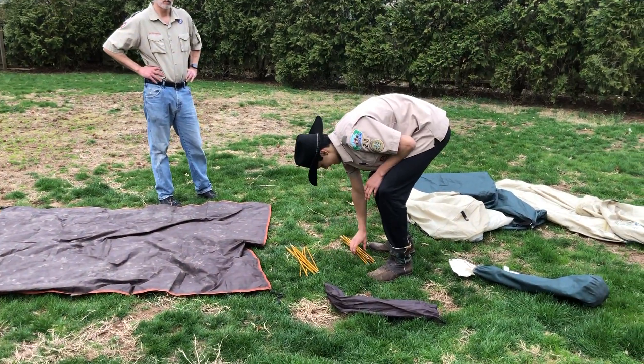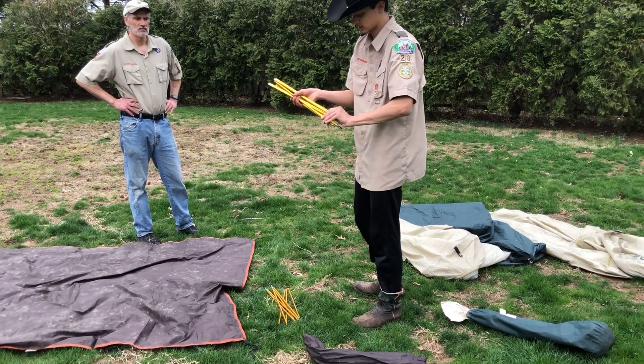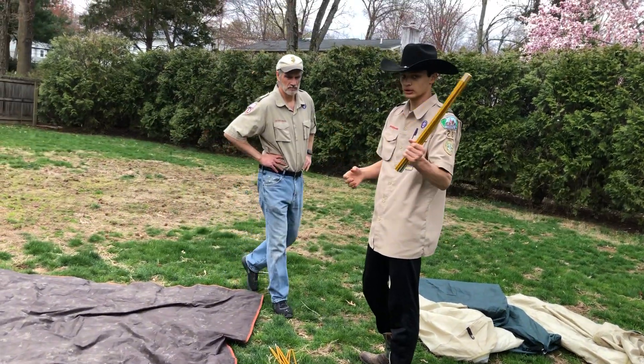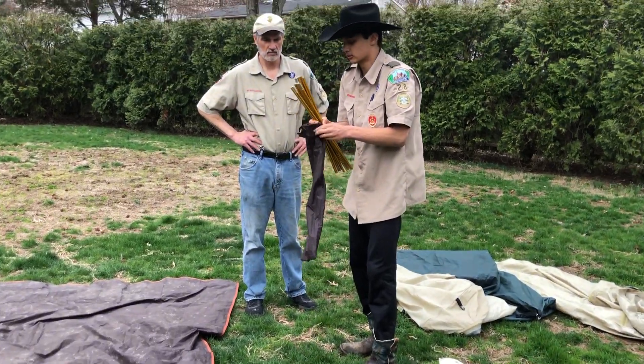All right, so now we're going to show you how to pack away your tent. So once you've completely taken everything apart, you fold up your poles — this is the easiest part. You fold up your poles and you just put them back in the pole bag.